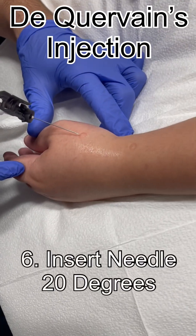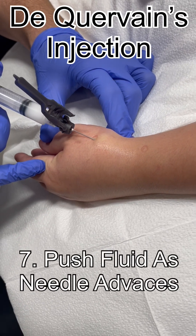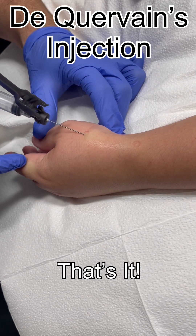Prep. So big deep breath — little poke, little pinch and pressure. You okay? See that area puff up — and beautiful. And that's it.